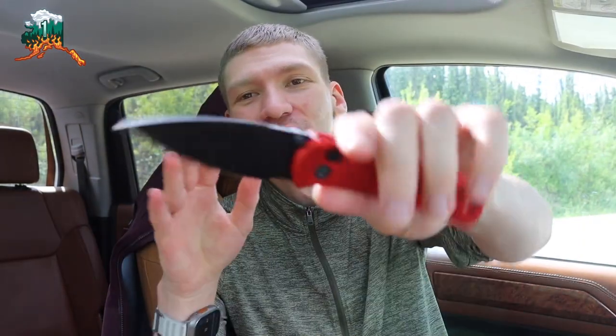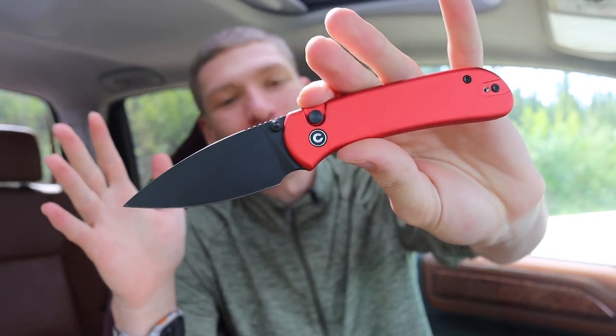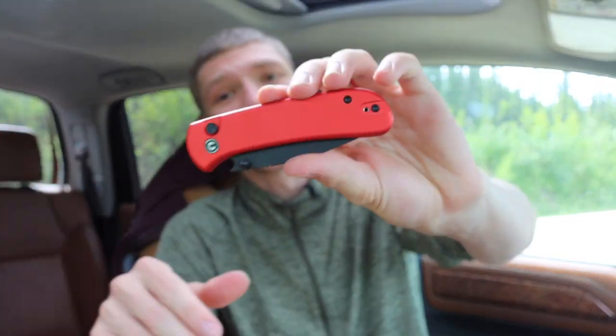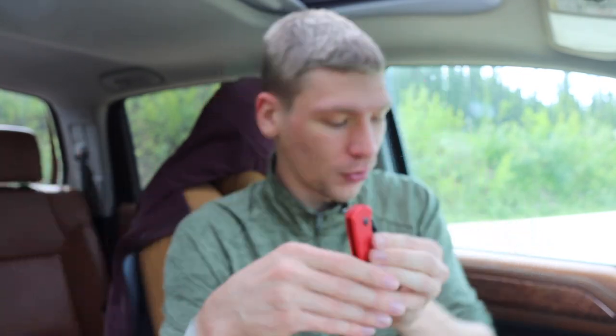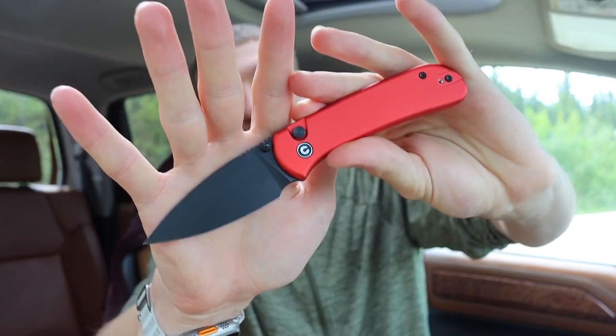Today we're going to talk about one of the most compelling EDC knives on the market. Unfortunately it is not made in the US, and we are dipping pretty low into the price points — this is definitely budget territory. We are talking about one of the most popular knives released in the last few months: the Civivi Qubit.